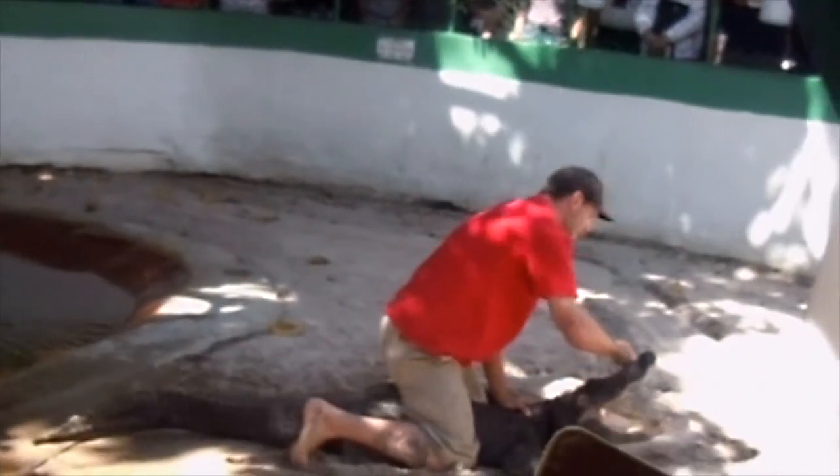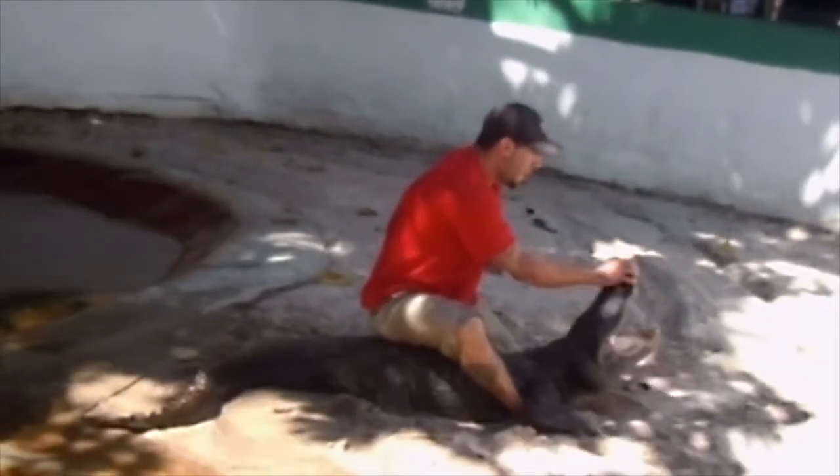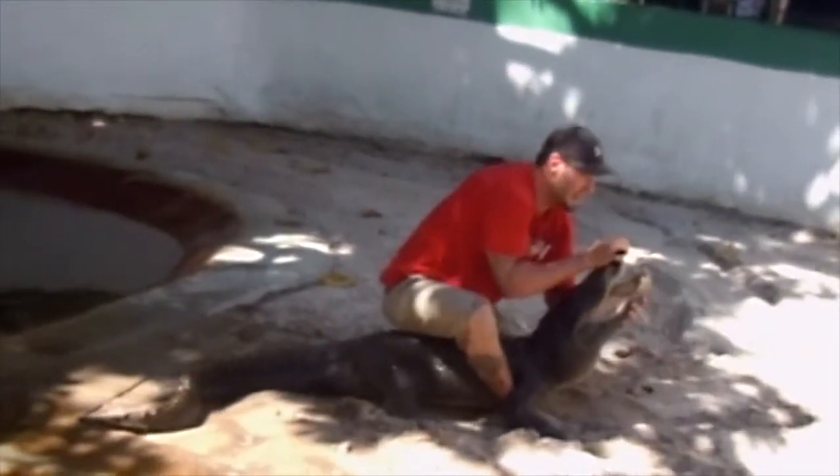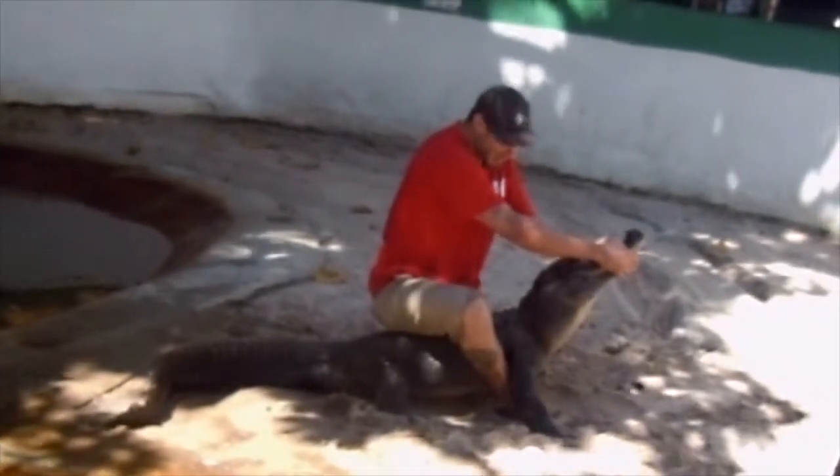Now, we talked about the bite pressure of these animals — 1,800 pounds of pressure per square inch. But what I want you to notice is that their opening ability is not as much. So with my own two hands, I can hold the alligator's mouth shut.